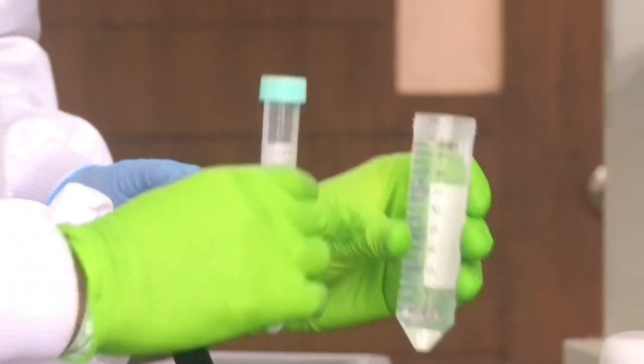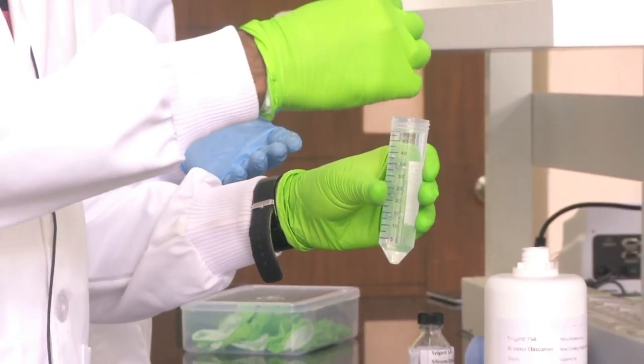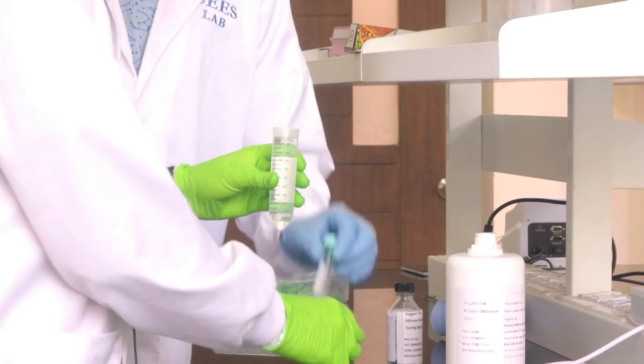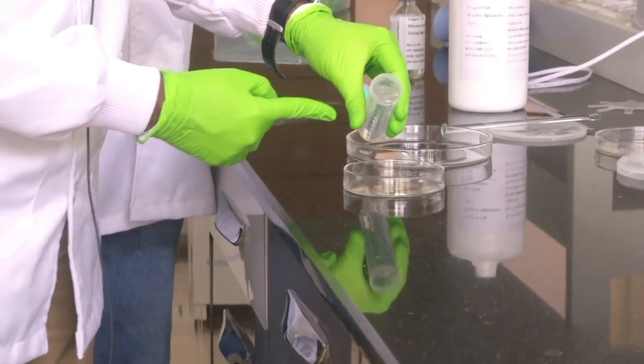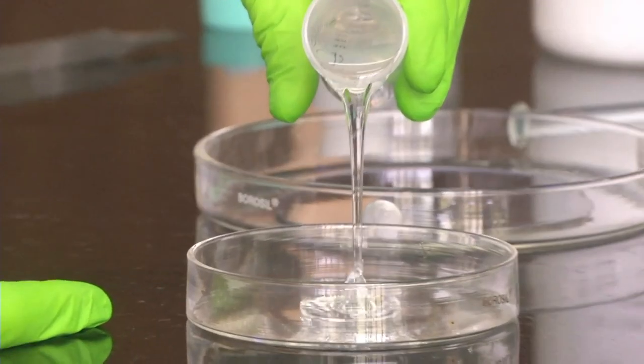We have taken 50 ml of PDMS and 5 ml of curing agent. Now we will mix it. First let me add the PDMS - if you observe closely, you will see that it is a very viscous chemical. It is basically another form of silicon.